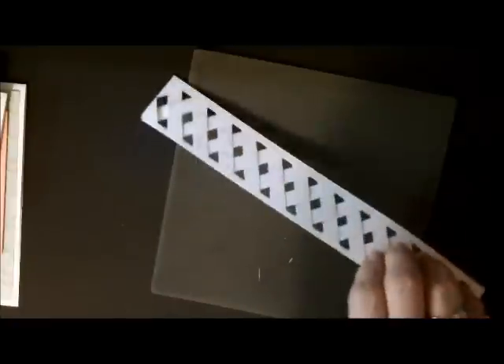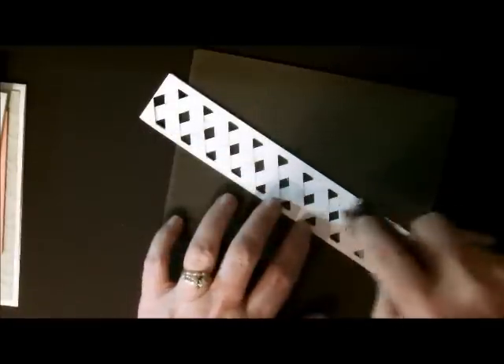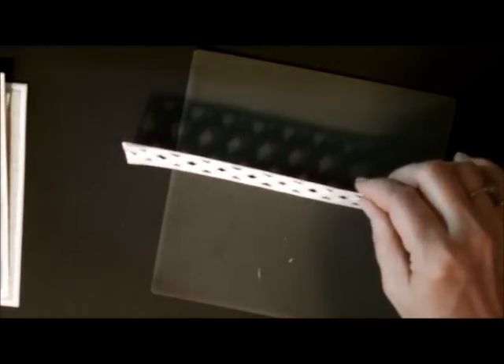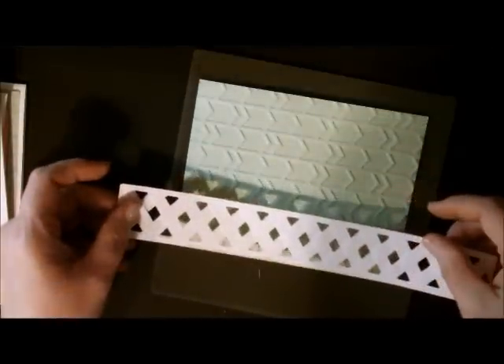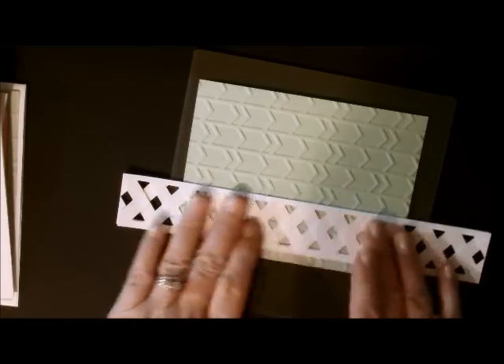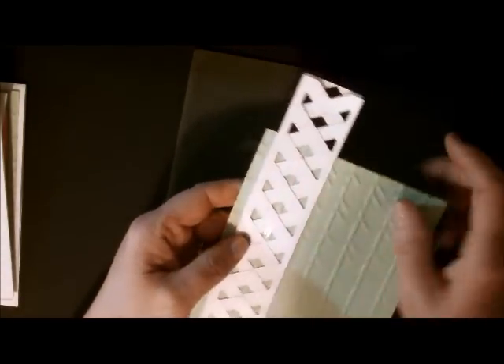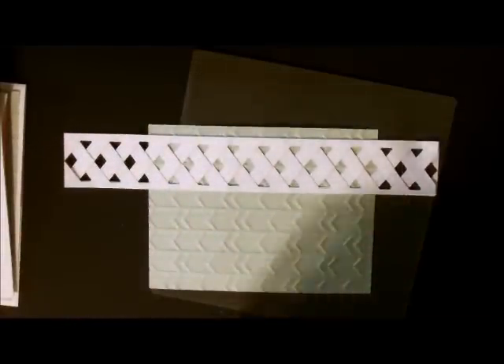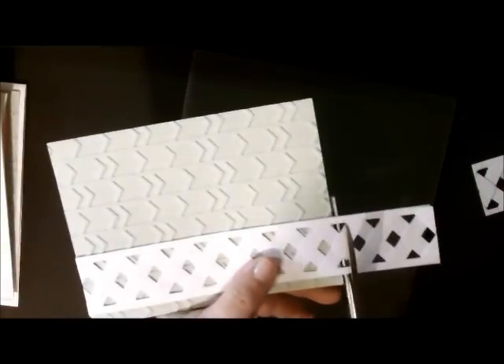Now you want to take your silicone mat and put your glue on it. I take my adhesive and put it down the middle because it catches both pieces — you want to catch glue on both pieces. Then take your pistachio pudding layer — the one with the texture — and add your lattice. I trim off the ends with scissors; you can also do this on the trimmer.